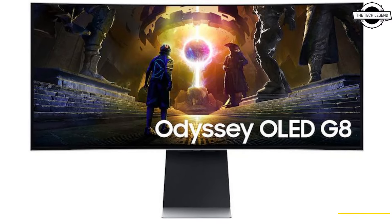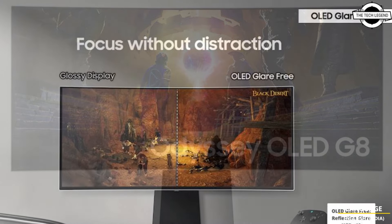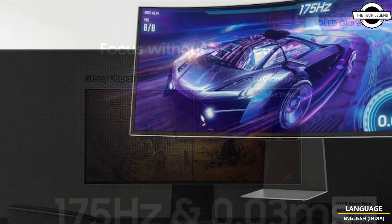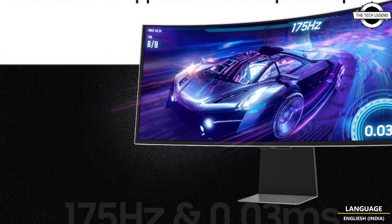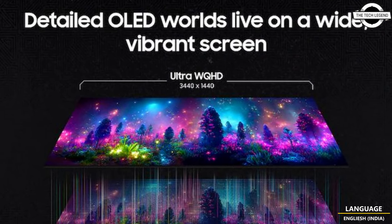Hello friends and welcome back to the channel. Today we will talk about the Samsung Odyssey OLED G85 — a 175Hz QD-OLED ultra-wide monitor. Samsung has announced a 34-inch ultra-wide model.